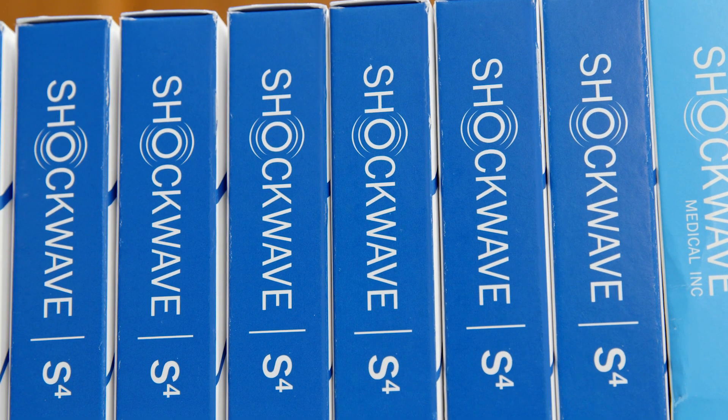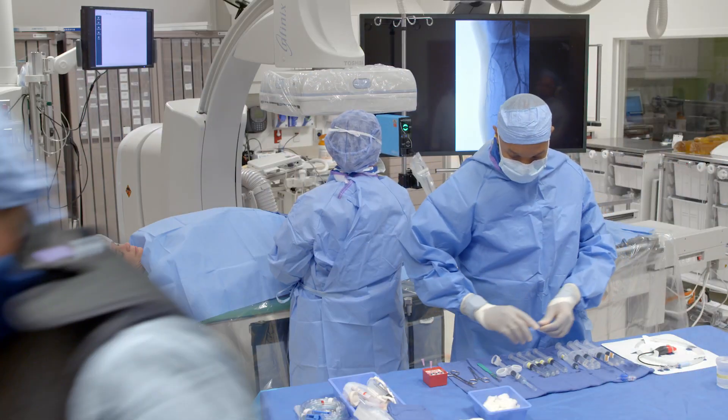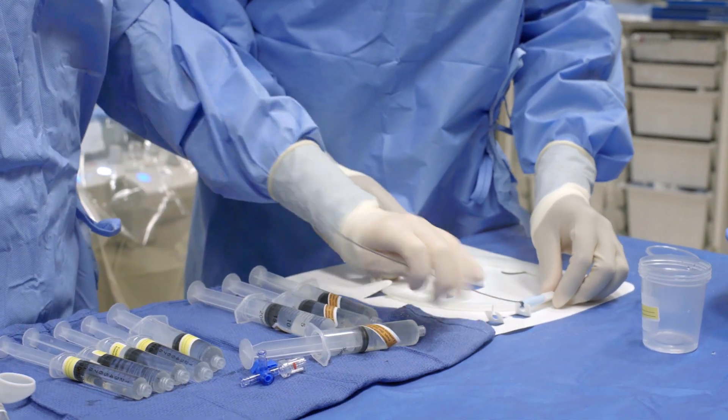If you use the wrong tool you have worse outcomes. In a worst-case scenario, you can use an atherectomy device and end up hastening limb loss. So matching the right device to the right lesion minimizes the complications and really optimizes your outcomes.